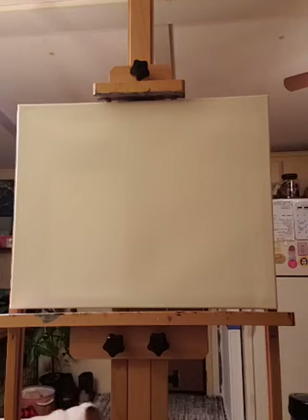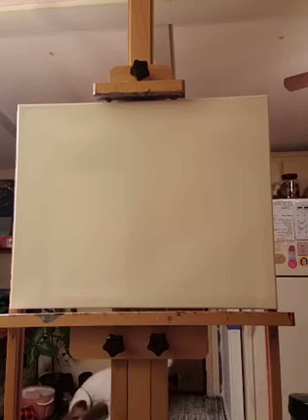I use Blick Acrylic student grade paint — that's what's in my painting kits. Give yourself some extra white, because we're going to be doing clouds and guess what? They're white.